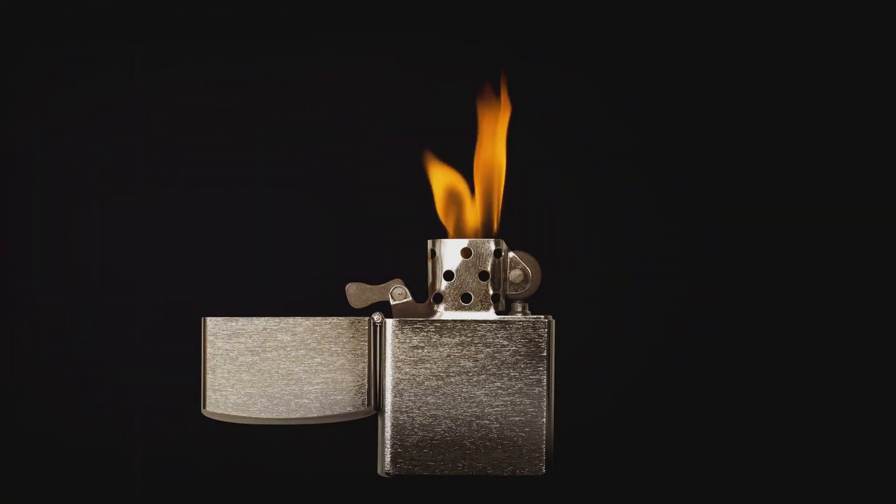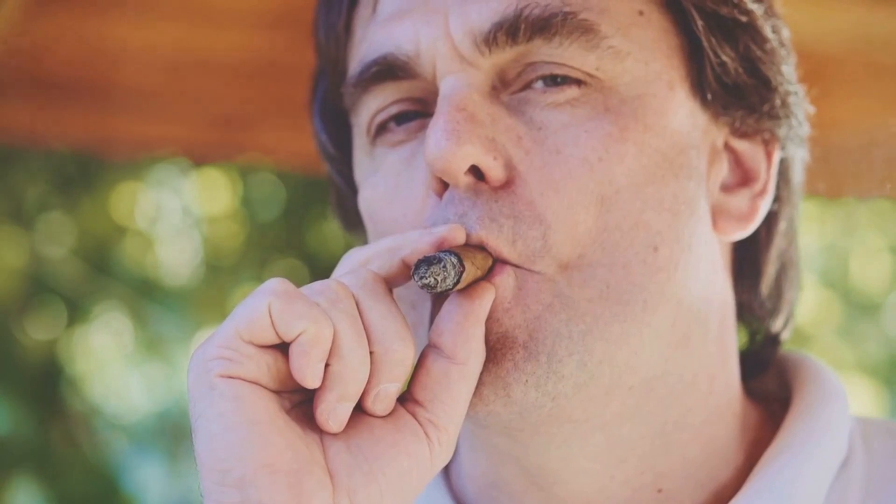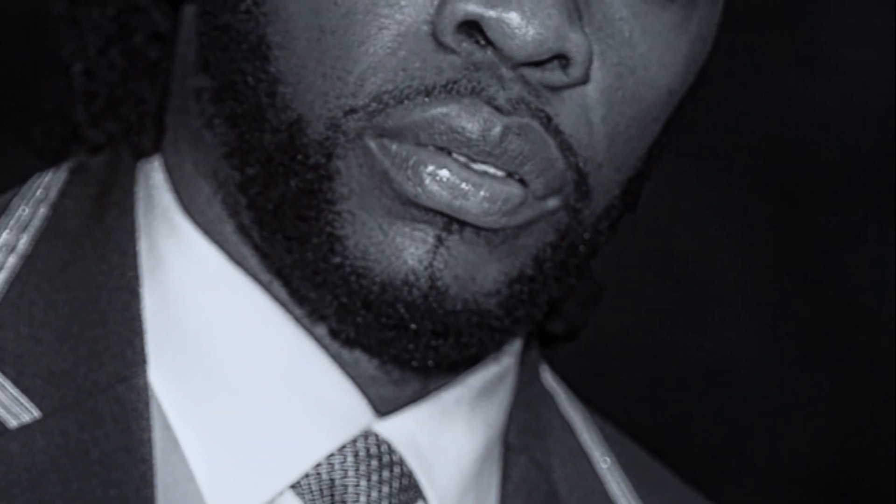The fourth step: smoking the cigar. This is where you get to enjoy the fruits of your labor. Take a slow, steady draw and let the smoke fill your mouth. Do not inhale the smoke like you would with a cigarette — instead, let it linger in your mouth to appreciate the flavors. A good cigar should be savored, not rushed. Take a puff every minute or so to keep the cigar lit and to maintain the flavors.